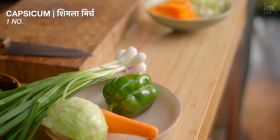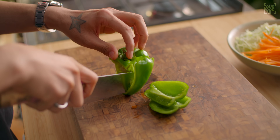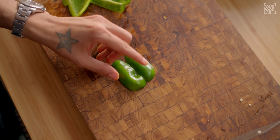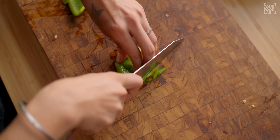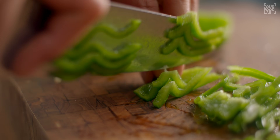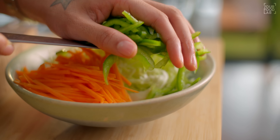Next, we have to cut the capsicum. Cut 4 sides off the capsicum. You can see it will be easier to work with the flat pieces. Place each piece skin-side down and cut into julienne strips. In this way, it's easier to cut the capsicum neatly. Once done, transfer them into the bowl.